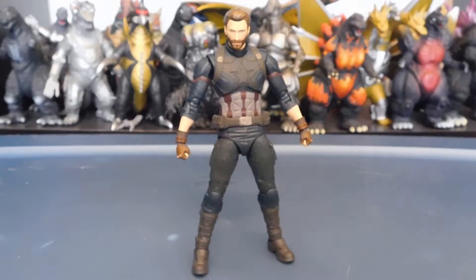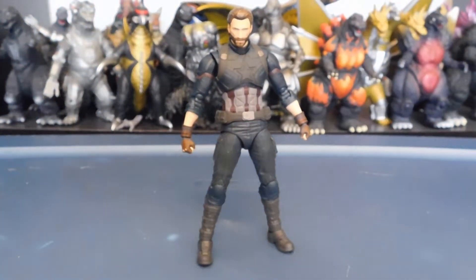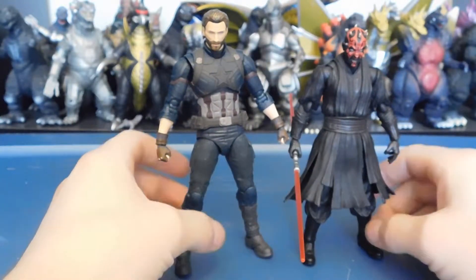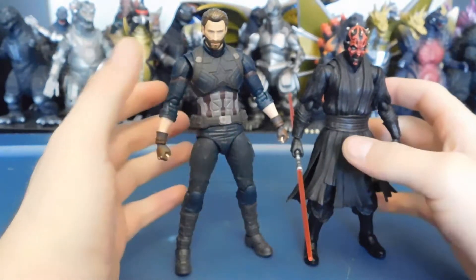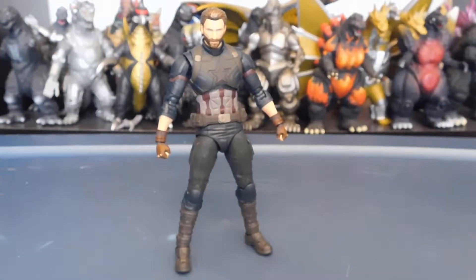I'm going to size him up with some other figures before the accessories, since the accessories are a little special on this guy. All of these are SH Figuarts. We have SH Figuarts Darth Maul — Captain America is taller. Chris Evans is a taller guy and Captain America in general is supposed to be taller, so this makes sense.